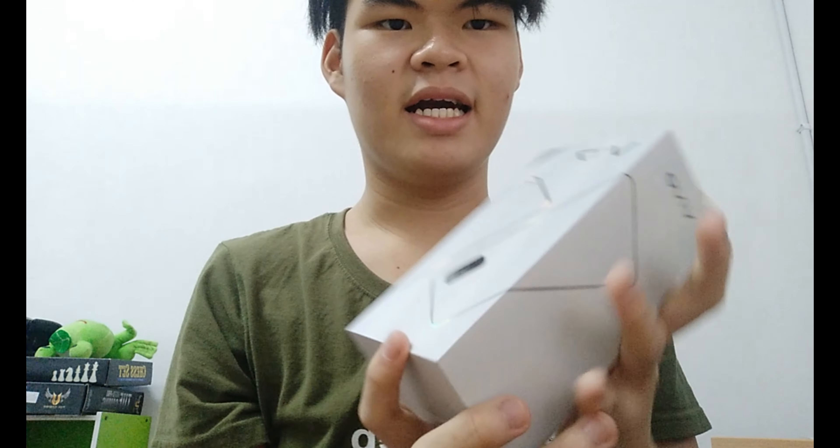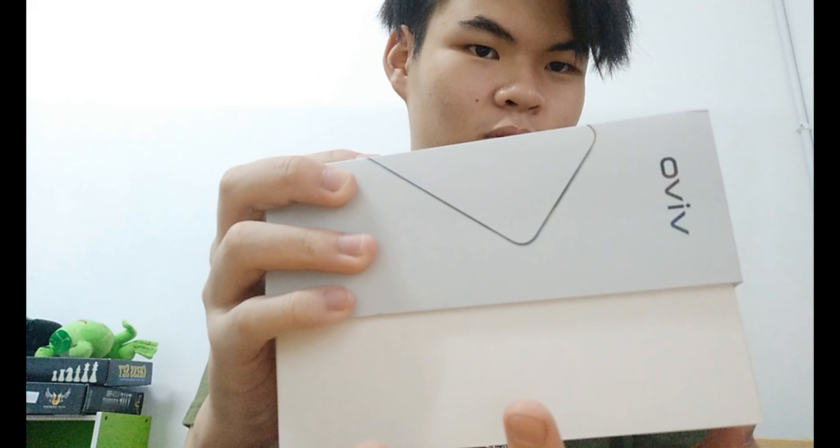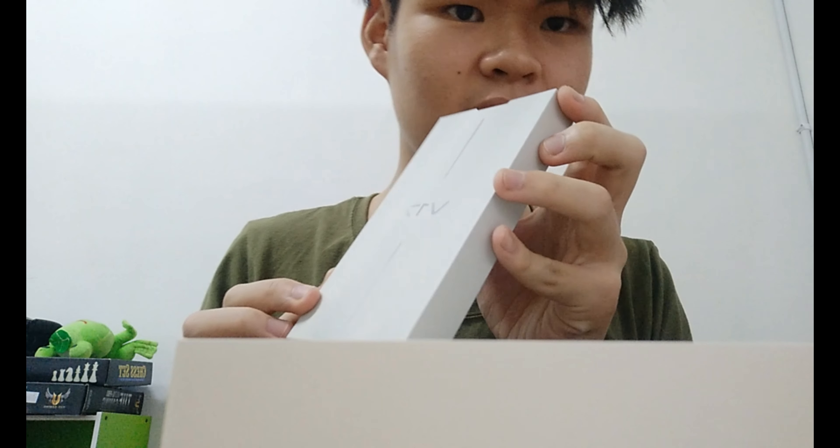And this is the box — I got a Vivo V17, the newest one that came out. Oh, this feels so nice when opening it. Oh my god, look at this — even this part is shiny! You see that line over there? Oh wow.